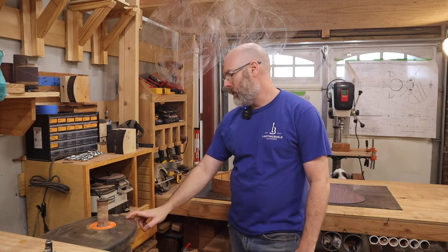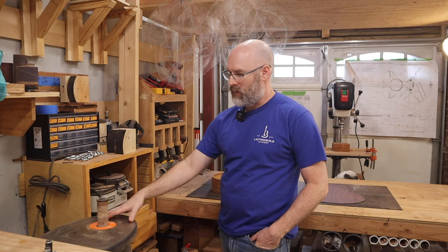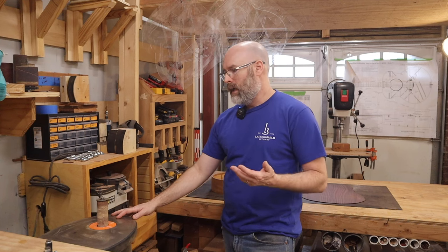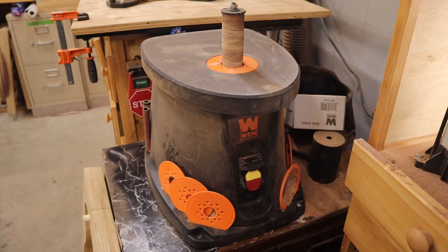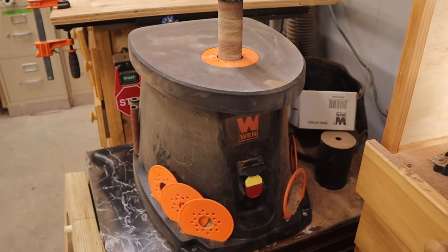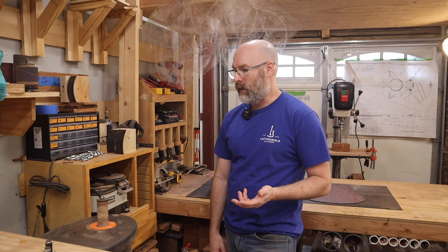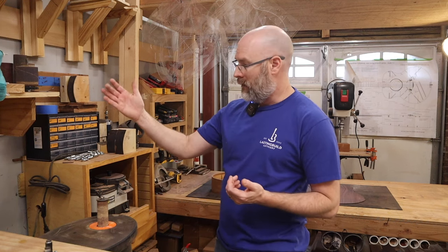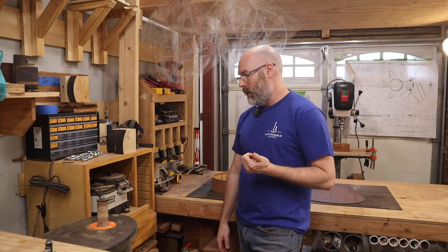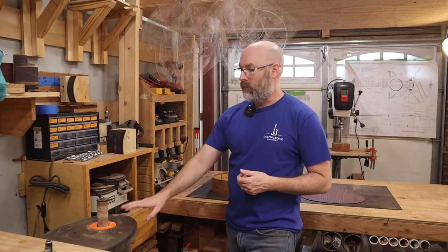Real quick about this Wynn spindle sander — this is definitely a consumer model product, not intended to be industrial. I did a review on it years ago and I actually own three of them because I like it so much. We use this thing all the time and you can get replacement sanding paper for it as well. I think I only paid maybe 95 to 100 dollars for it a few years ago. These things are really great for the money.